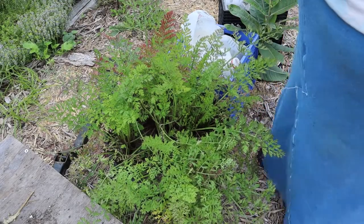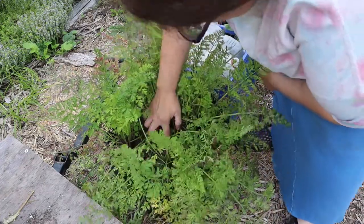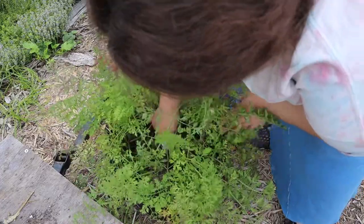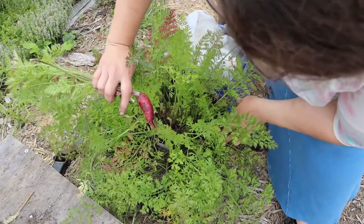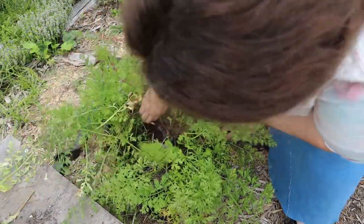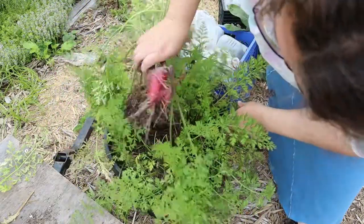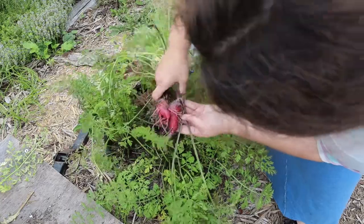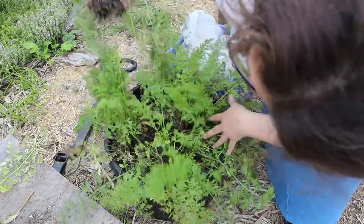This is another container of carrots — let's see how they did. This one is my purple dragon. I love purple dragons. Let's see if I can get them out. She is a beaut! Look at the size of those guys, very very nice. I can see the bugs have already started trying to eat them too, so obviously they are delicious.